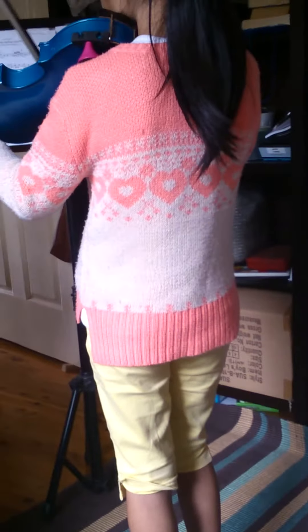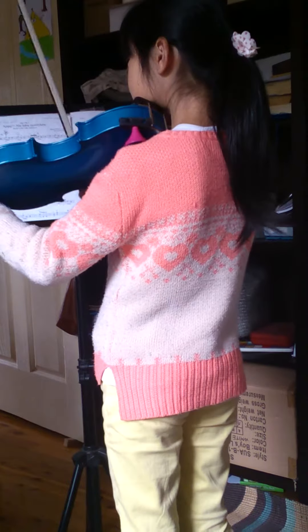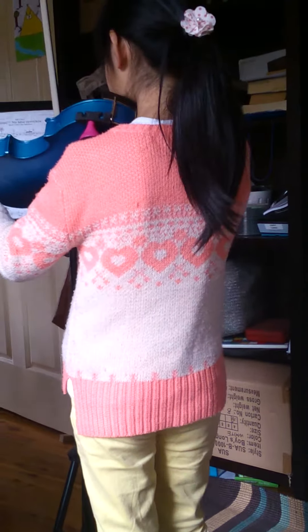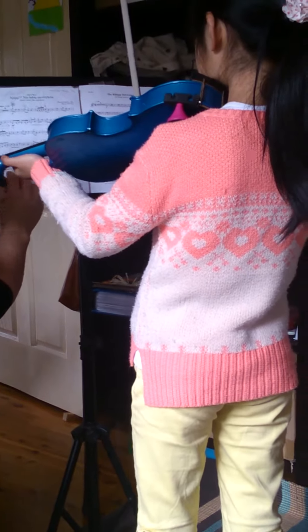Alright. Okay, let's go through again. Your rhythm's nice and your intonation's very nice too, so that's great. Remember to keep your softs a lot softer, because you tend to be a bit loud.